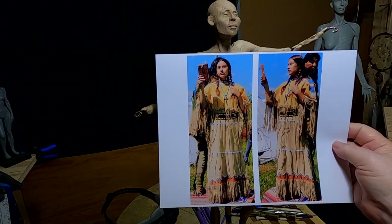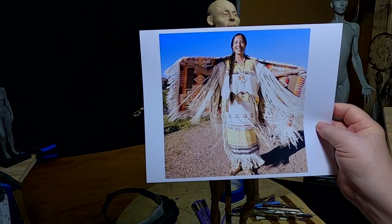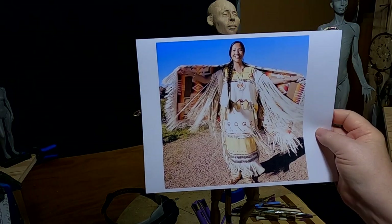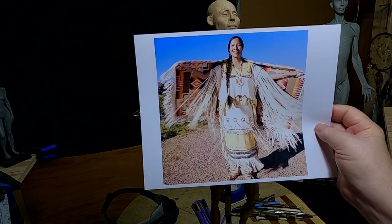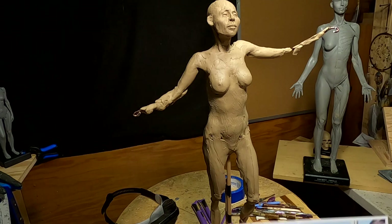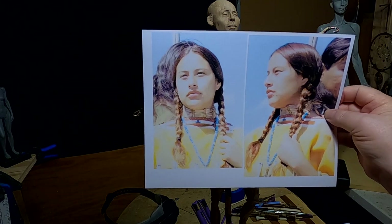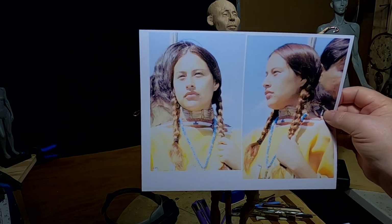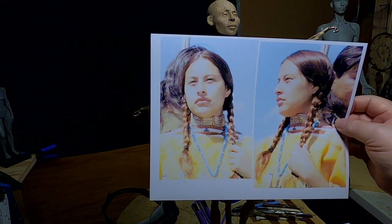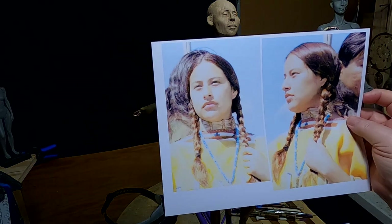That's the kind of dress I think I'm going to put on my figure. I also found a picture online of a young, modern-day Native American girl dancing with a blanket — I'm not going to have her dancing with a blanket. I just focused in on her face for the hairstyle. I don't know if I'm going to have it braided or flowing yet. I also like the structure of her face.